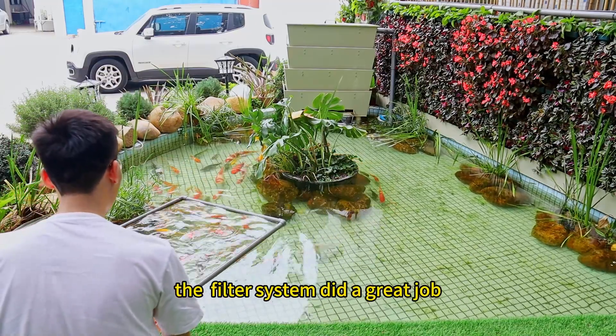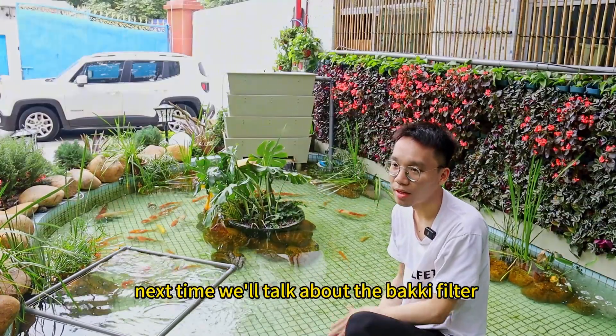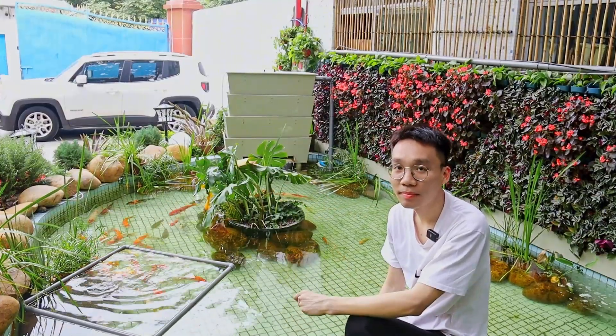The filter system did a great job. That's all for today. Next time we'll talk about the baggy filter. Thanks.